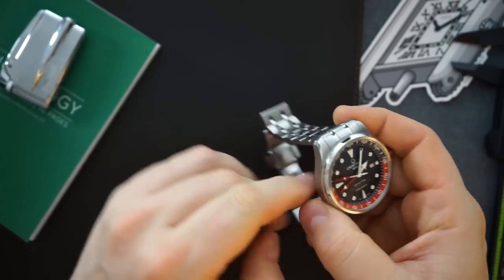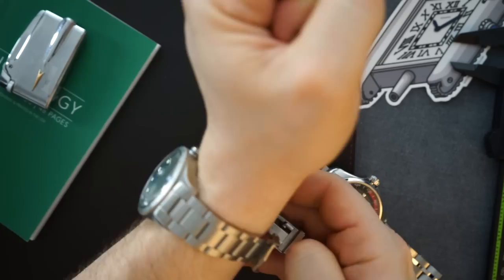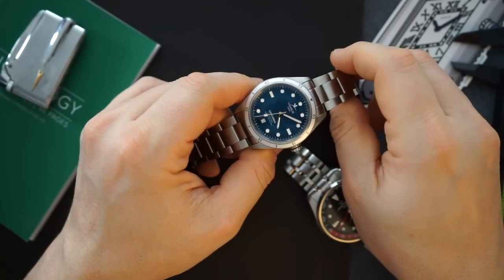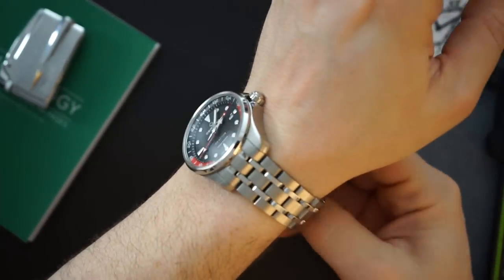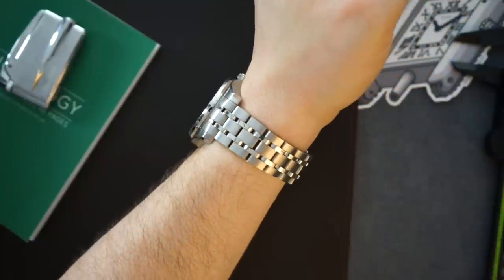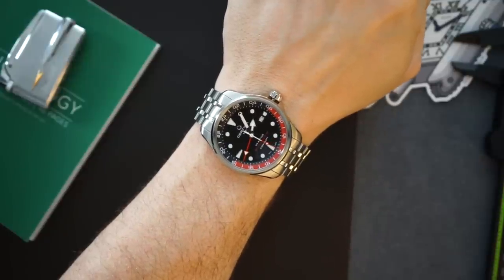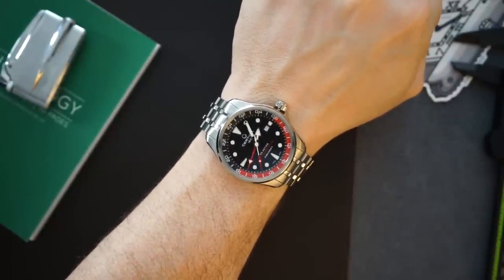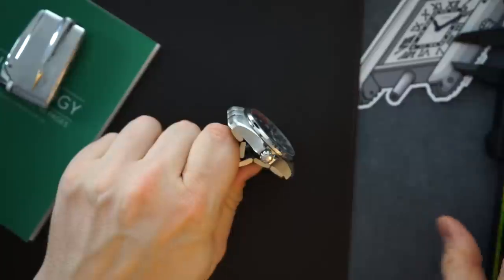I'm currently wearing a Charlie Paris, which I recently reviewed on my channel — a pretty cool watch worn by a lot of explorers and adventurers, powered by an STP 1-11. But here is the DS Action GMT on my wrist: you can see it does wear large. It is a 43-millimeter watch and I have a 7.5-inch wrist. It's on the thicker side and the lug-to-lug isn't exactly small. It is a very good-looking watch if you are in the market for something very affordable and a true GMT — true GMTs are really hard to come by.